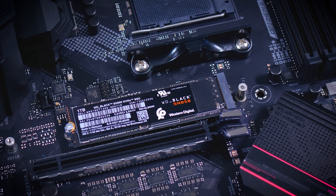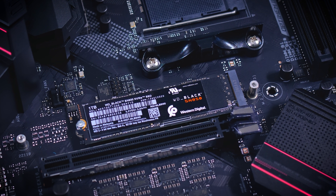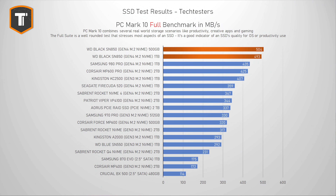Looking at the full PCMark 10 suite — a much more intense test meant to replicate serious active use of a drive, like an OS drive or a scratch drive for a video editing rig — in my opinion this is one of the most important benchmarks for a high-end drive. Both SSDs perform extremely well here, leaving a nice gap between them and the competition. It's very interesting to see that some of the better Gen 3 drives are very competitive as well, which is a pretty accurate representation of real-world expectations. Just because it says Gen 4 on some SSDs, it doesn't always make them better.